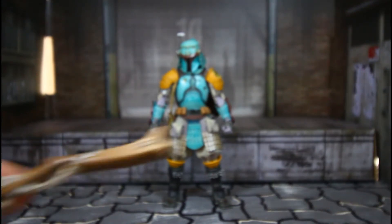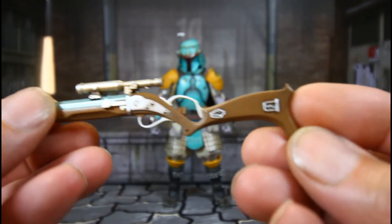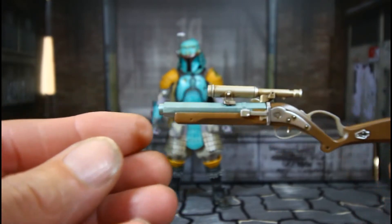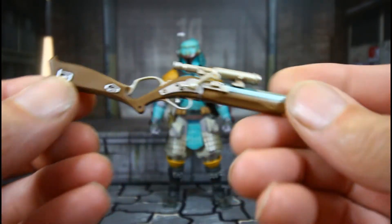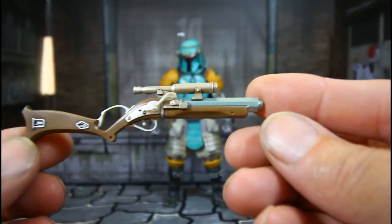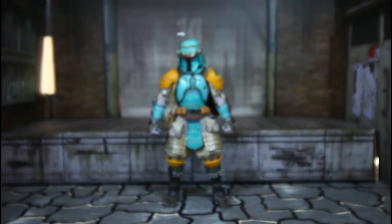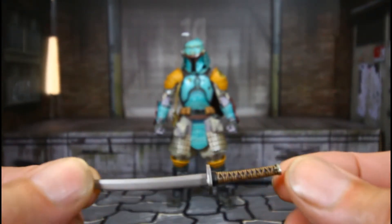This is his gun — look at that, wow! That's dope. I can just say it's dope. And this is his sword.